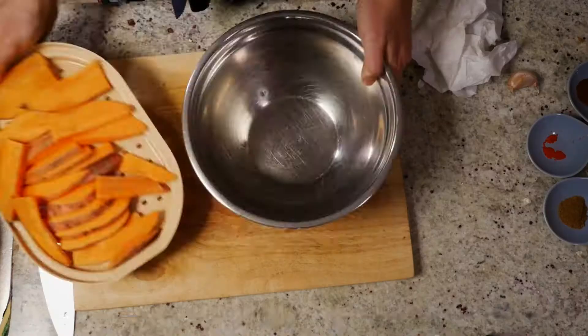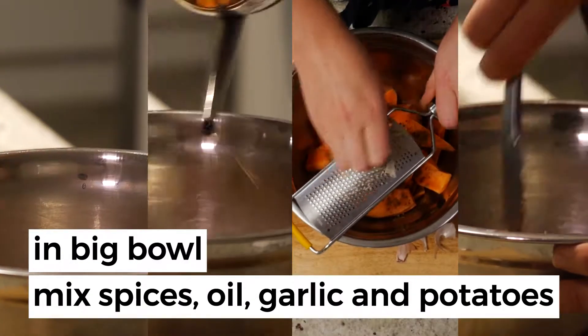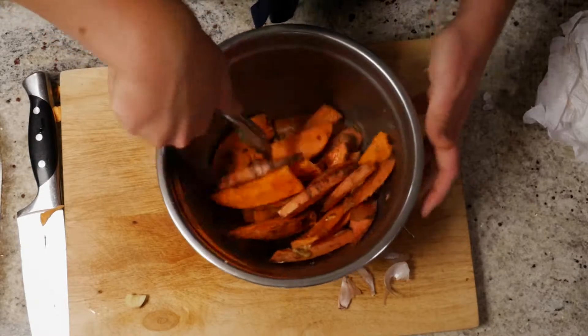Dry them with a paper towel. Now in a big bowl mix the spices, oil, garlic and potatoes. Make sure the sweet potatoes are nice and evenly covered.